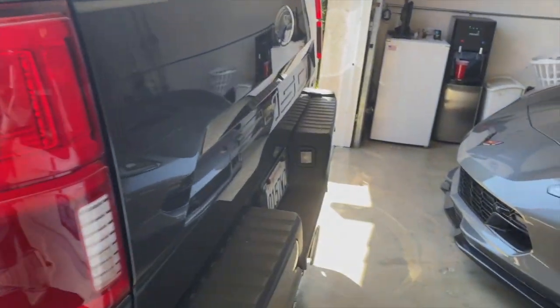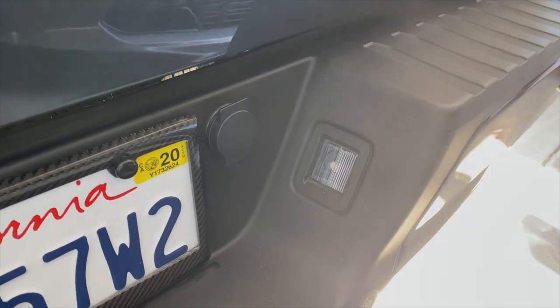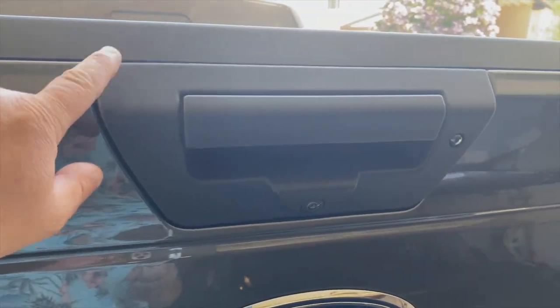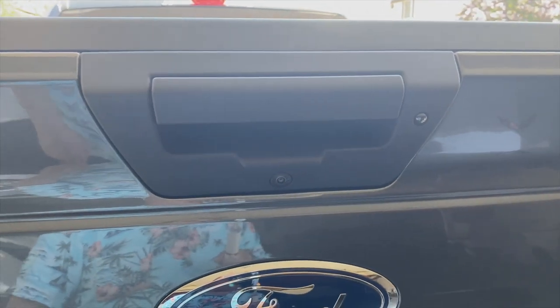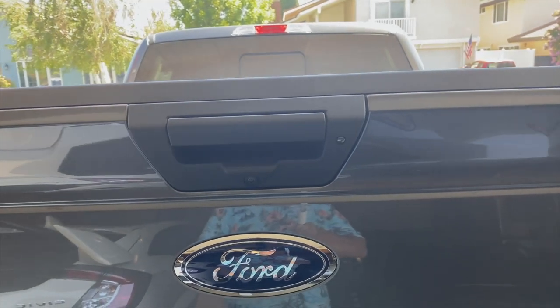Another thing I did — I think I showed you this before — is these lights were LED conversions as well. I may actually go ahead and replace this tailgate handle with a painted version, because right now it's just flat black plastic. The camera doesn't take a very good picture of it because we've got the sun coming at an angle right here.